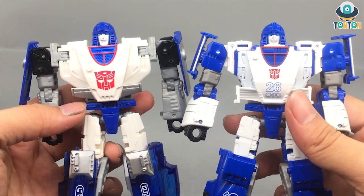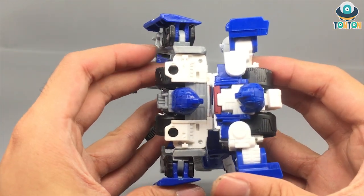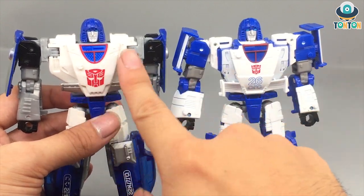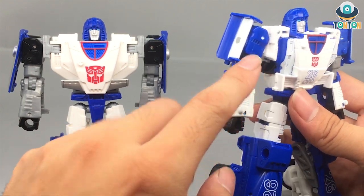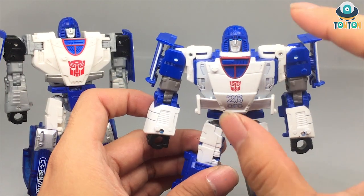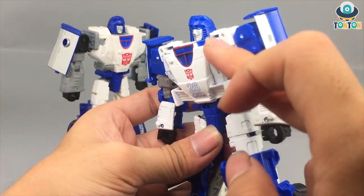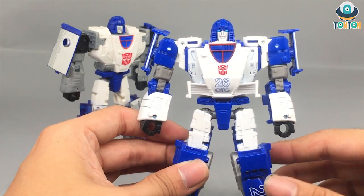Moving on to the chest section — my first impression is that the size of the two chests differs noticeably. The siege version is broader and feels somehow too long compared to the kingdom version, which is more neat. I actually prefer the kingdom version. With the siege, all you got is a surface of white plastic with some red and blue paint, but with the kingdom version it's actually a piece of blue plastic painted white. You get two layers of paint for the centerpiece of the chest, making for a really thick paint chip, and the blue lining on the details makes the figure look spot on.